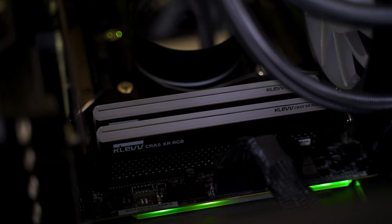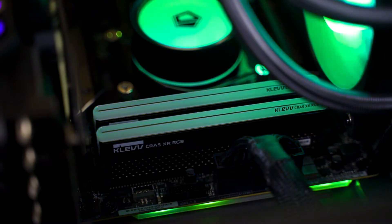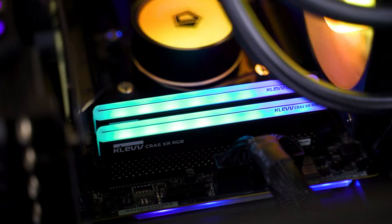Back to the design of the RAM itself — thanks to the light diffuser, the RGB lighting is not the type of blindingly bright lights. The color transition is probably one of the smoothest I've seen to date, which is great if you're especially picky about that aspect.